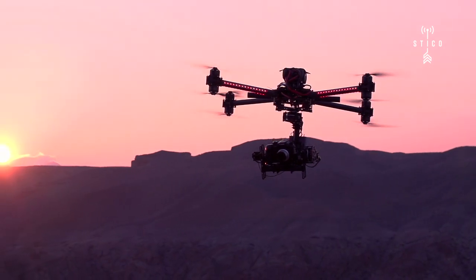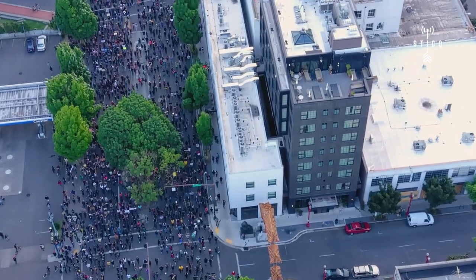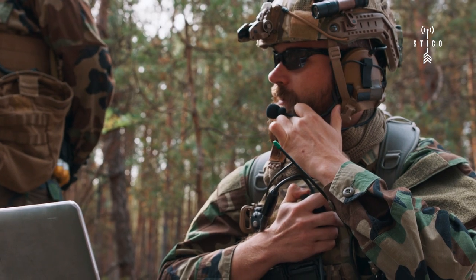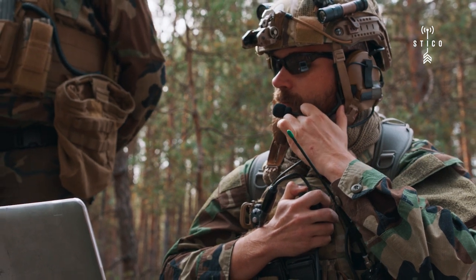Another big one is the use of drones in public safety — being able to monitor an area or a large crowd. Having the ability to integrate that into their kits is another very big thing we've seen. Also rapid deployment: this kit comes in a form factor where you can set it up in a matter of minutes, install your antenna, hook it up to your radio, and communicate quickly in the field.